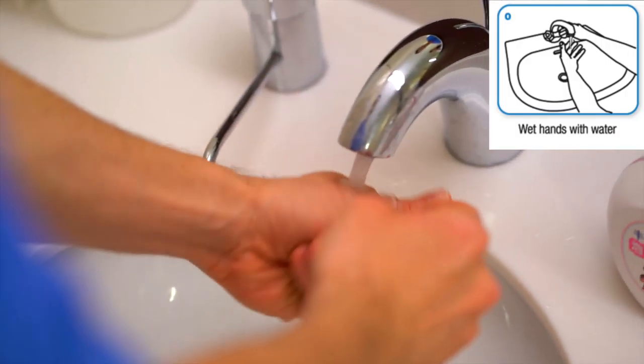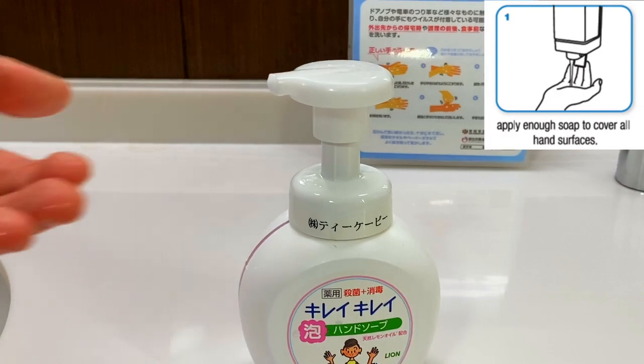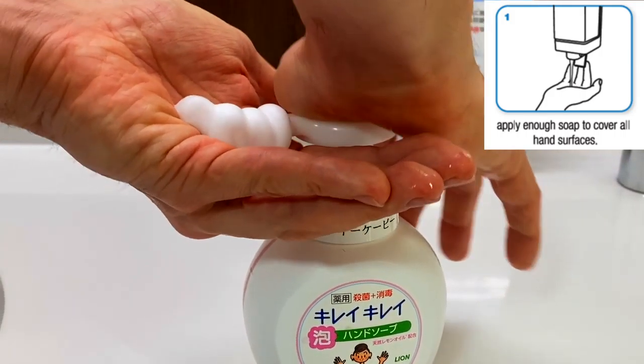Wet hands with water. Apply enough soap to cover all surfaces.